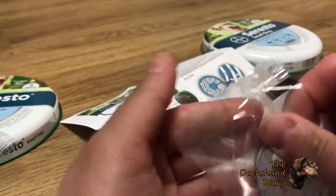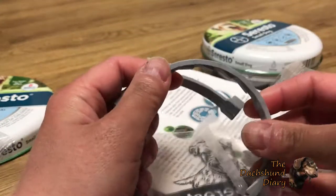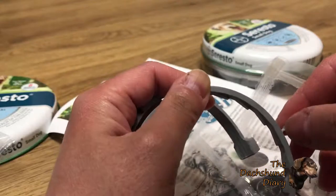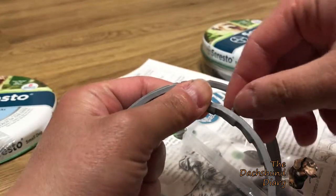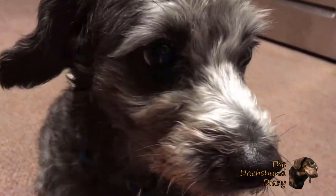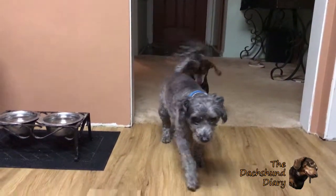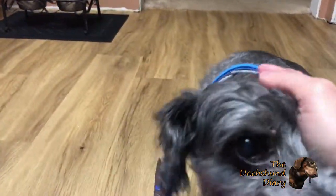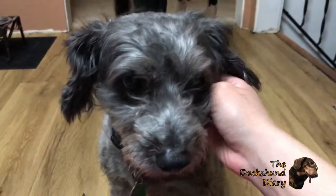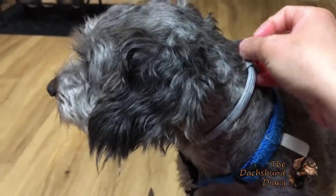So I'll lift open the collar, and the directions say to take off these little connectors that kept the collar wrapped in the wrapper. I put the collar on Voldy and made it tight enough that he can't get it off, and loose enough that I can put two fingers through. We'll see how it works.